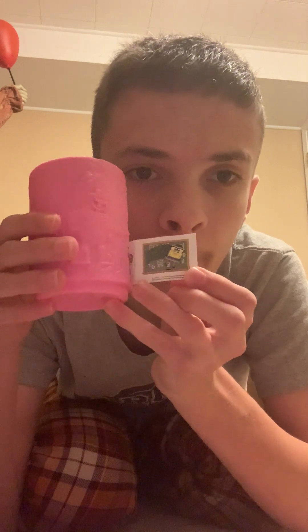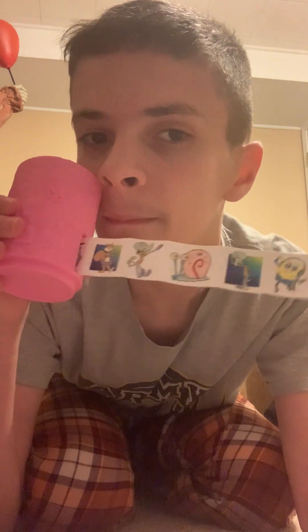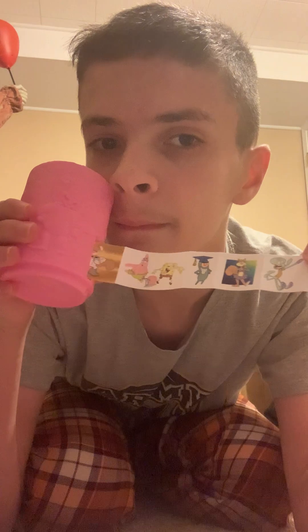Next up in the set is Sandy. Her design is kind of basic. There's the back of her — and I forgot to show the back of Squidward, so there's the back of Squidward too. Again, Sandy has a separate cup inside. Let's take out her stickers. There was her sticker sheet — that was Sandy.